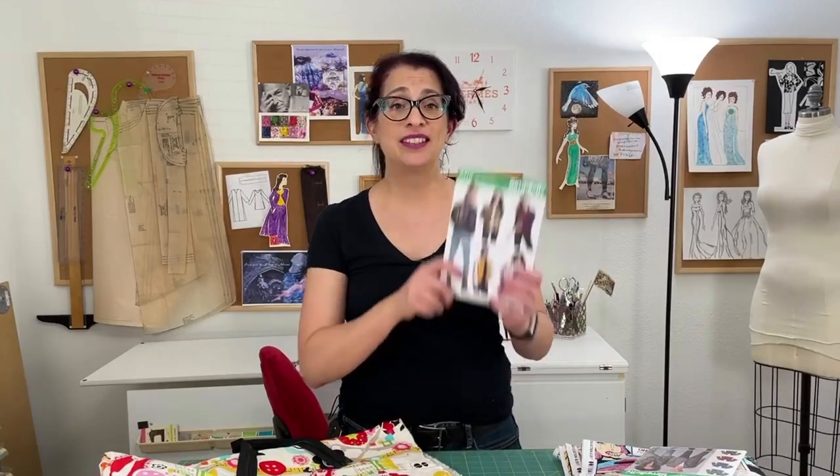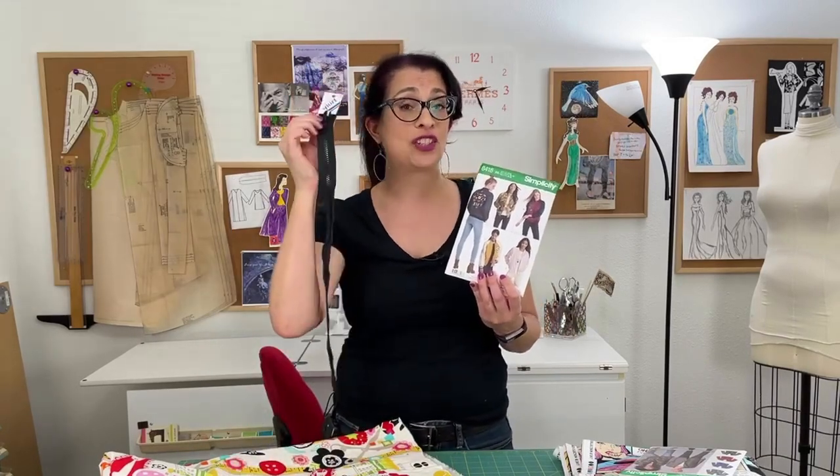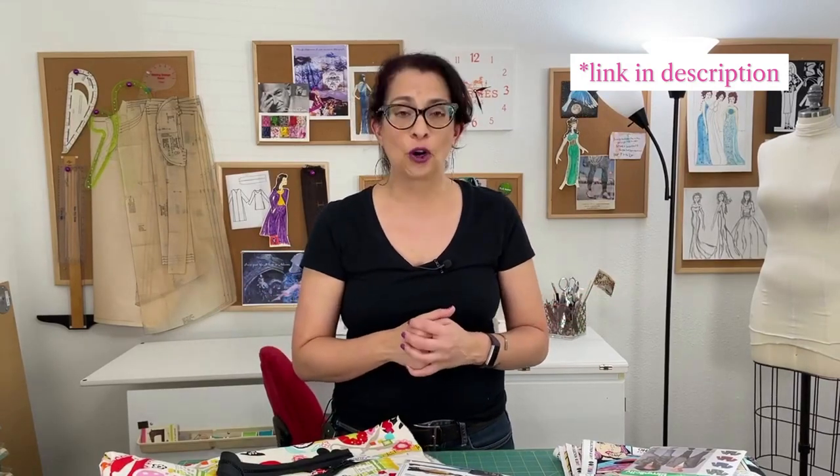The next jacket pattern I'm using is Simplicity 8418 — it's just a classic letterman's jacket. The big difference from the letterman's jacket most of us are familiar with is that this one has a 22-inch separating zipper, which I've never sewn before, so we'll be doing that together later this month. One of the reasons I chose this pattern is the zipper — no buttonholes — and it also uses ribbed knit banding for the collar, cuffs, and the bottom of the jacket. Unfortunately I couldn't find any locally here in Houston, so I ordered from Pacific Trimmings online and it is on its way — fingers crossed it arrives before the end of the month.